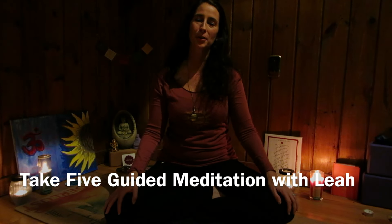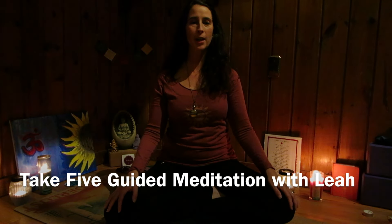Happy New Year, Yoga Community! Thanks for joining me for our first round of Take 5 Guided Meditation.